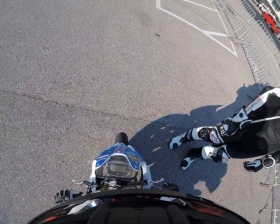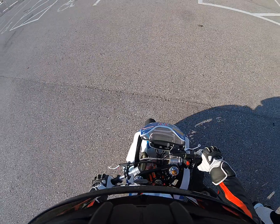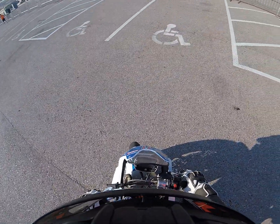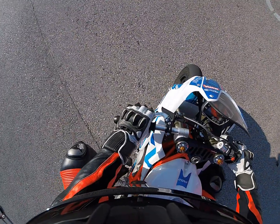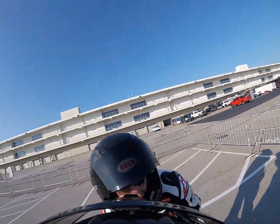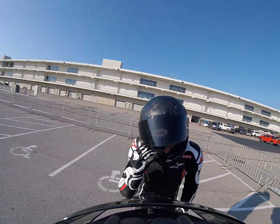No gas. Hey, is there a bee in my helmet? Nope. I thought I felt something falling there. Okay.